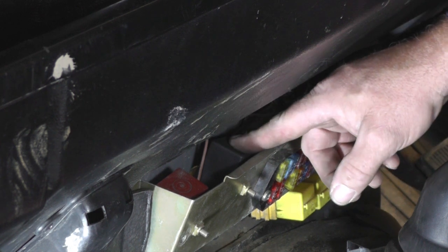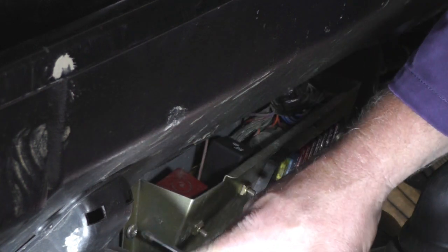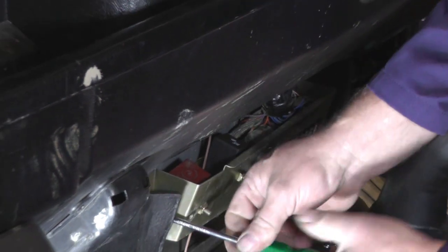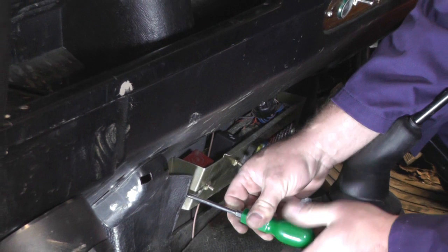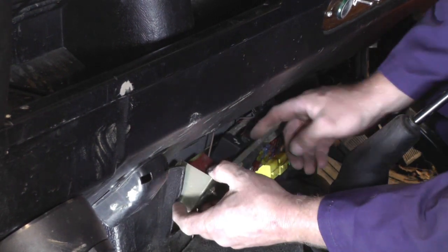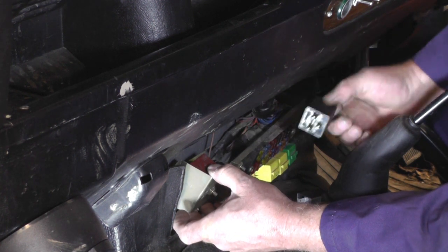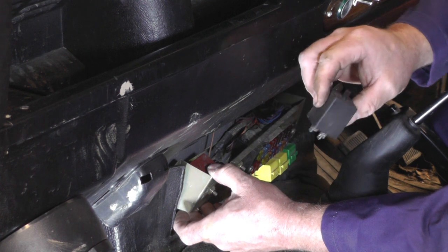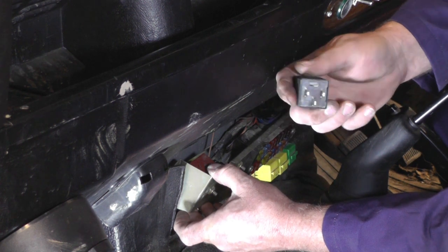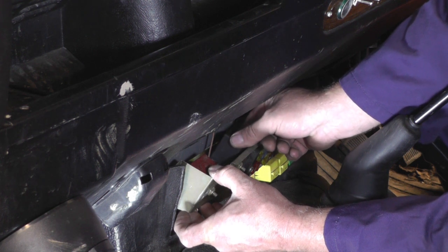We've found the right one, so to make access easier we're going to undo the screw — just loosen the bolt, you don't have to take it all the way out — but if we pull it back we can get a bit more room to pull the relay out.